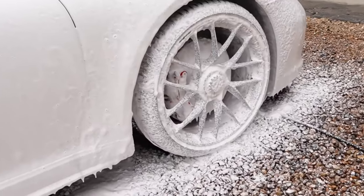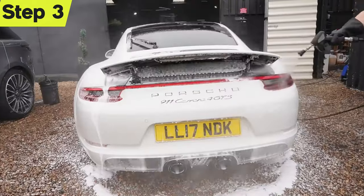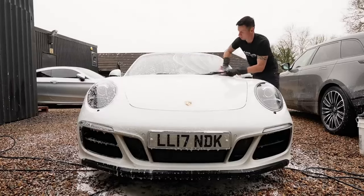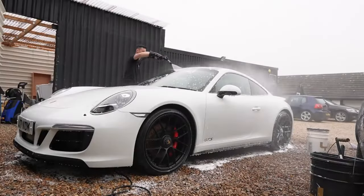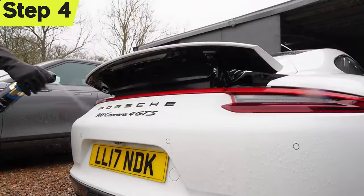Step two: once we've carried out the foaming process, we need to leave it on for about three minutes minimum to get the full benefits. Step three: we can rinse off the foam ready for the two-bucket wash, which as always I start from top down regardless of the condition of the car. Once we've made our way around the entire vehicle, we can then rinse off the shampoo.